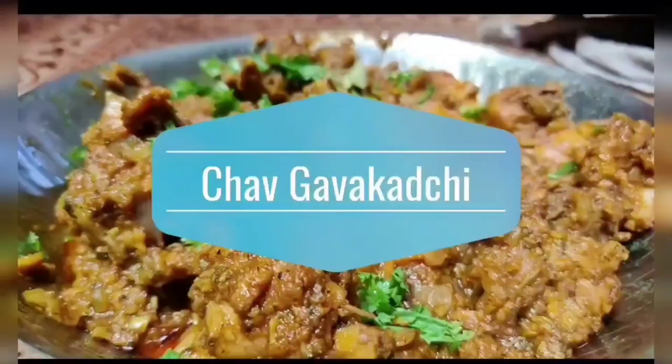Ram Ram Mandali, welcome to Gavagar channel.